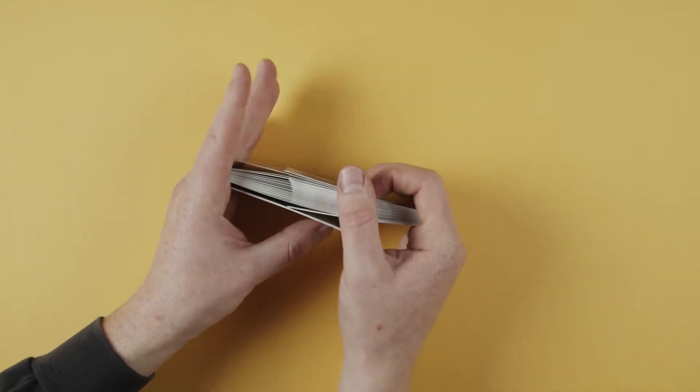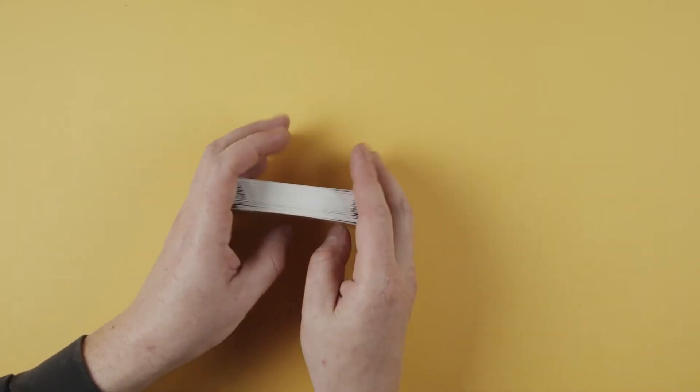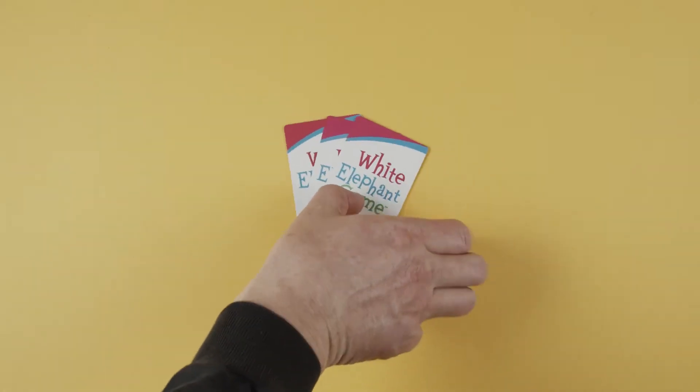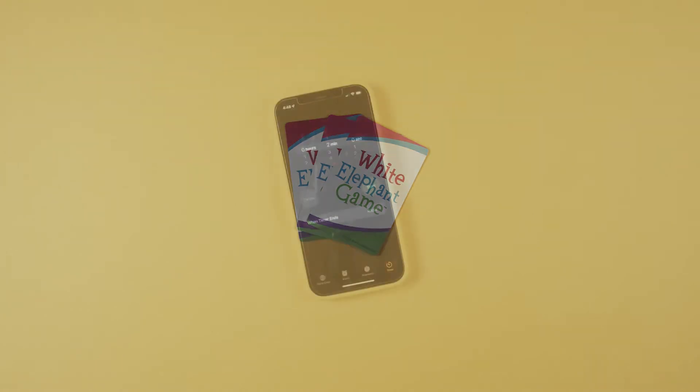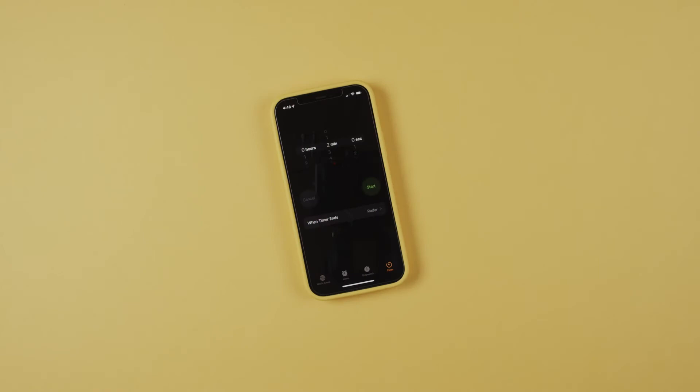To begin, shuffle the White Elephant cards and deal three cards to each player. Place the remaining cards face down on a deck in the middle of all players. Select one player to serve as the timekeeper for the game, using a stopwatch or a smartphone to keep time.